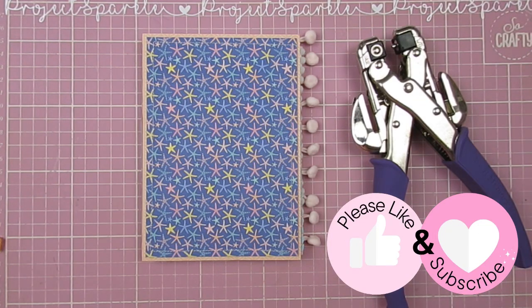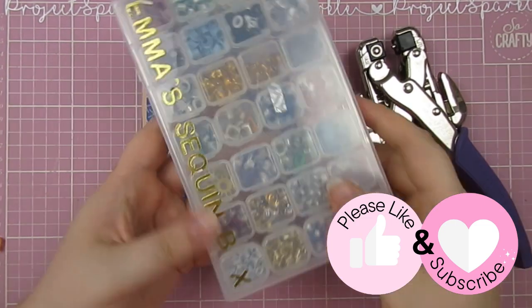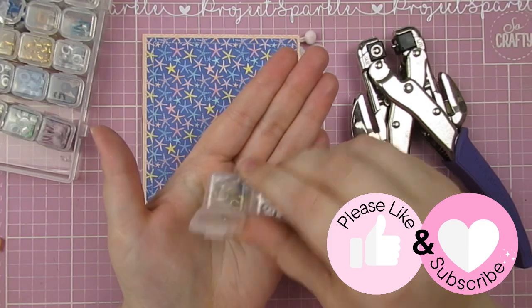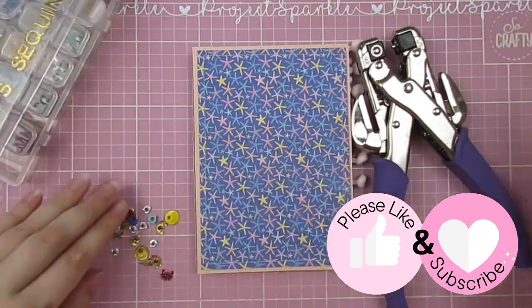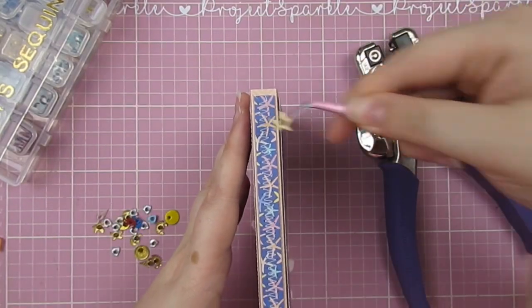If you have made your way here from part one, hello, welcome. If not and you want to see how this little book came to be, I have part one up on my channel and I will link it in the description for you, so go and check that out to see how I made this cute little envelope book. Then we are going to decorate it over here.